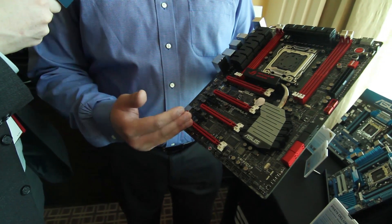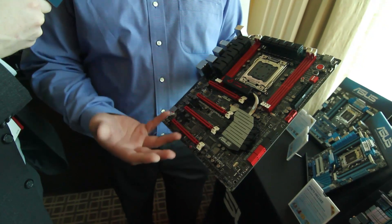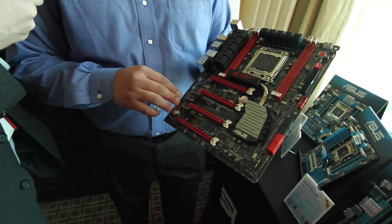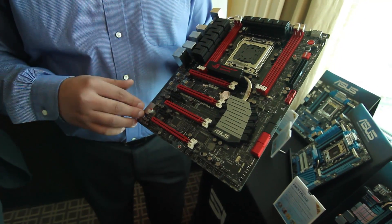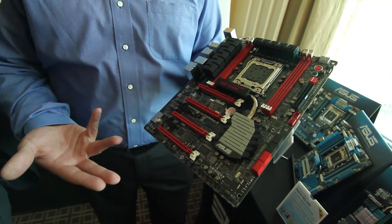The reason we did this kind of design is that with this type of board you're going to be looking at overclocking and multiple GPUs. When you do a lot of that, you can add a lot of interference into the audio subsection area. This helps to keep all that independent, giving you a lower noise floor and also allowing you to drive higher capacitance to the codec for better sound.